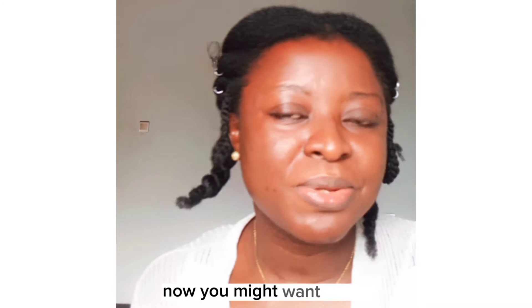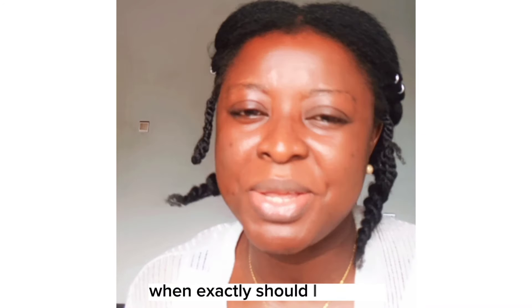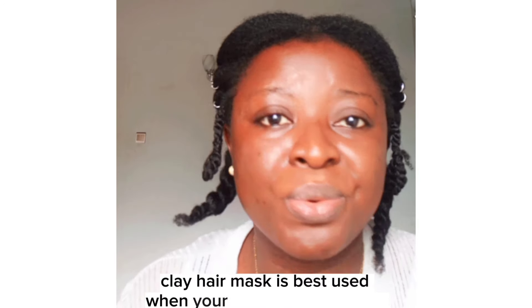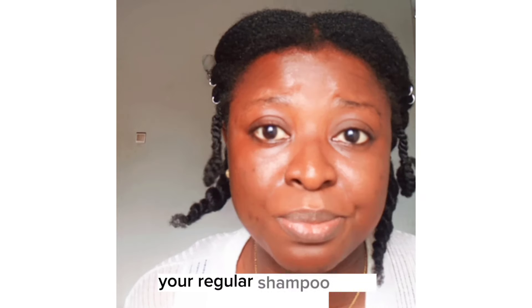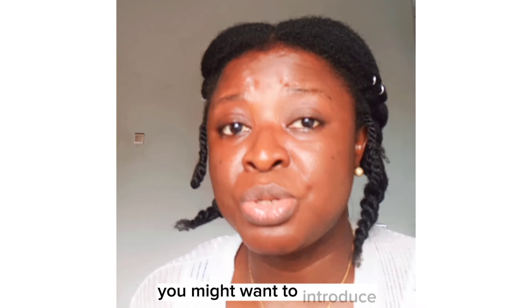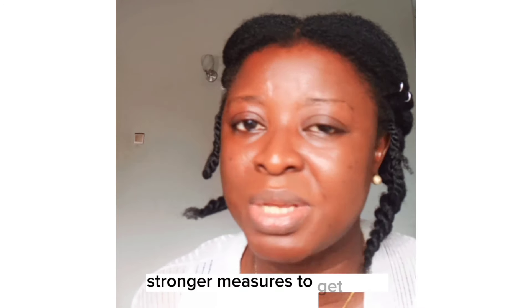Now, you might want to ask: when exactly should I use clay? A clay hair mask is best used when your everyday shampoo, your regular shampoo, is no longer effective. You might want to introduce stronger measures to get rid of the build-up.